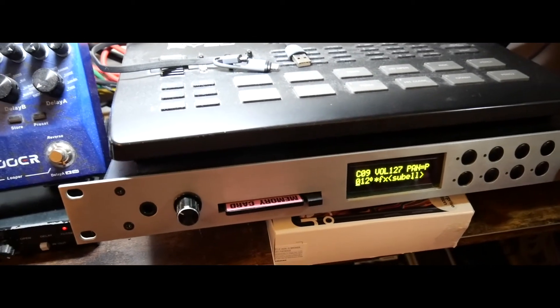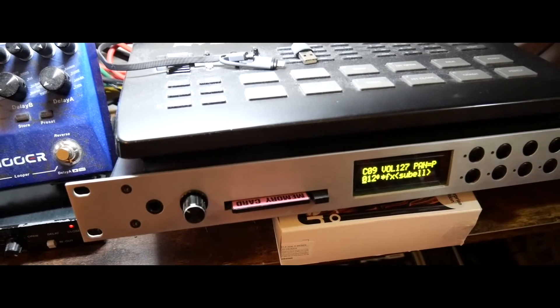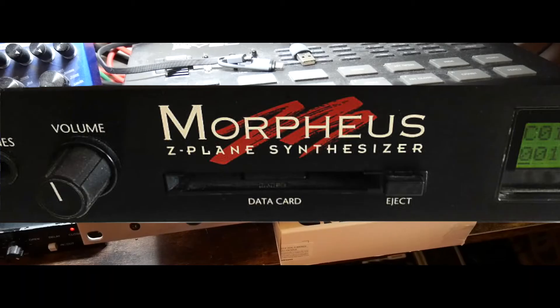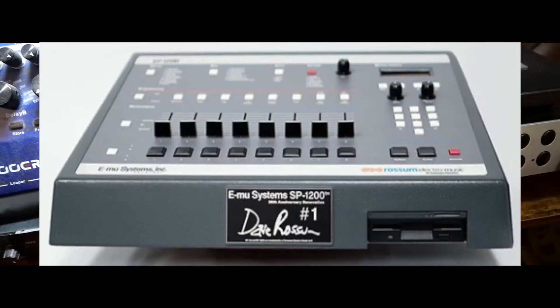Welcome. We're going to have a look at the hardware this time — the Morpheus, EMU Morpheus, designed by Dave Rossum and EMU back in the day, 1993, a long time ago.